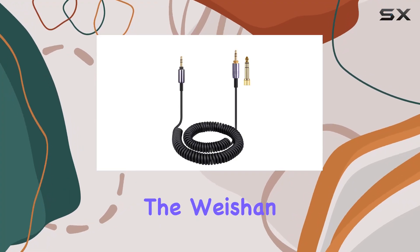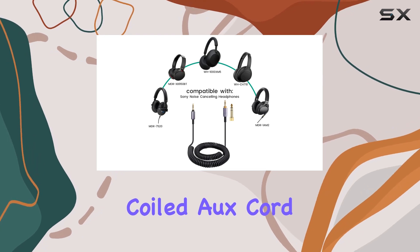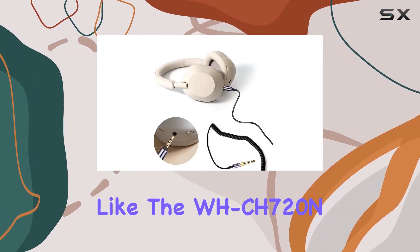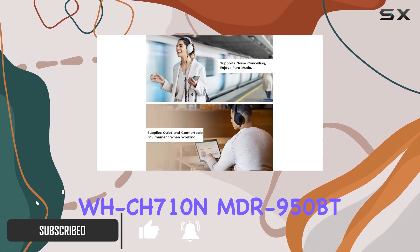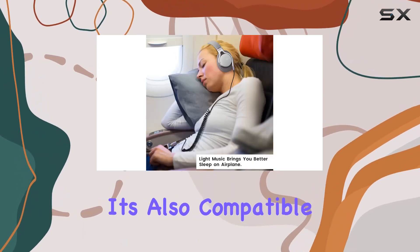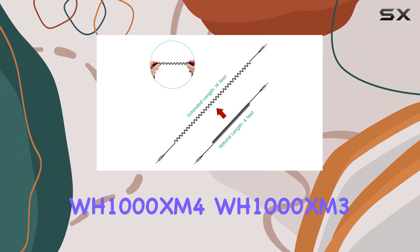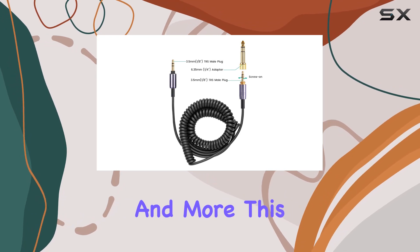Today, we're diving into the Weishan WH-1000XM5 cable, a replacement coiled AUX cord designed specifically for Sony headphones like the WH-CH720N, WH-CH710N, MDR950BT, 1AM2, and 7520. It's also compatible with popular models such as WH-1000XM5, WH-1000XM4, WH-1000XM3, and more.